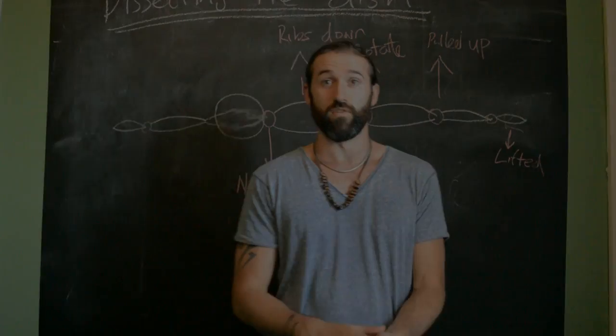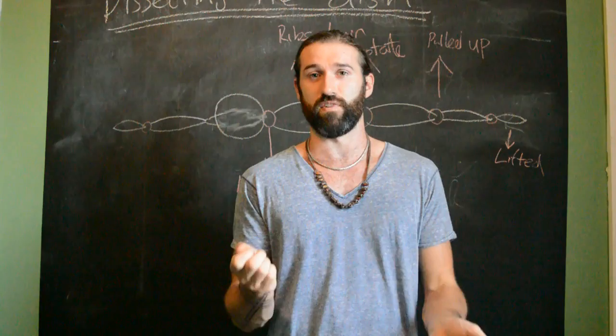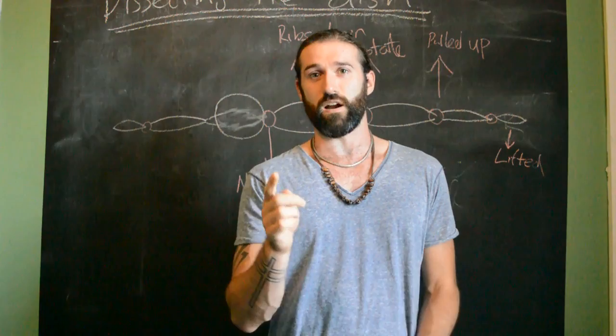Alright my movers and shakers, it is time for another round of Emmett Blackboard. First off I'd like to apologise — I've been really busy the last six weeks or so, so I haven't had a chance to put a video out. So I thought, you know what, I'm going to make a special video just for you guys on something I guarantee, if you're watching these videos, you have done or are doing currently.